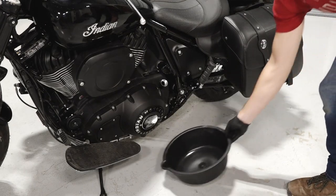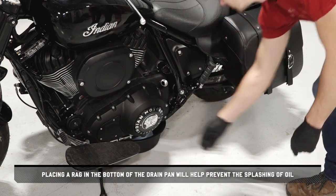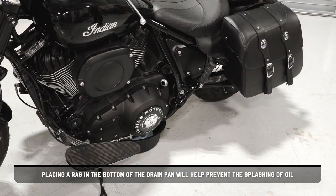Next, place a drain pan underneath the engine crankcase. Placing a rag in the bottom of the drain pan will help prevent the splashing of oil.